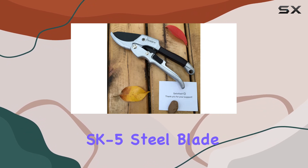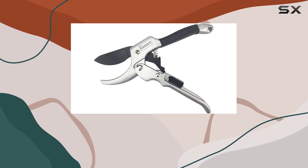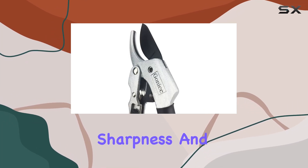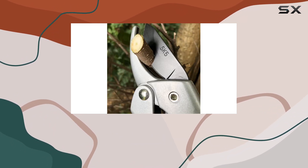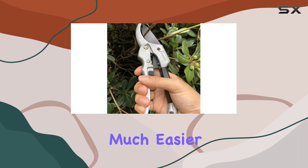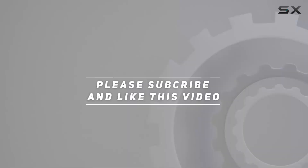In conclusion, the Gonic 8 Professional SK5-Steel Blade Sharp Anvil Pruning Shears provide a perfect balance of strength, sharpness, and ease of use. Whether you're an experienced gardener or just starting out, these shears will make your pruning tasks much easier and more efficient. Check out the video description for the updated price, and thank you for watching.